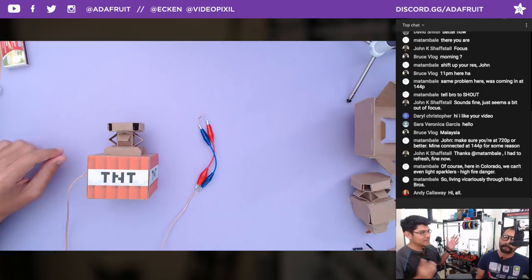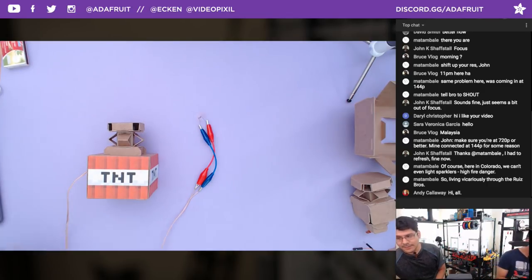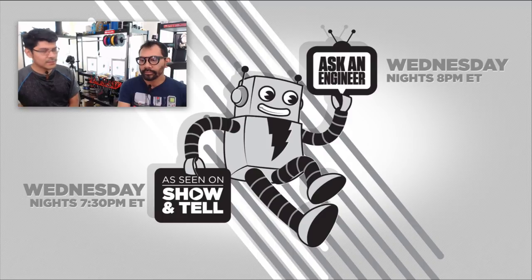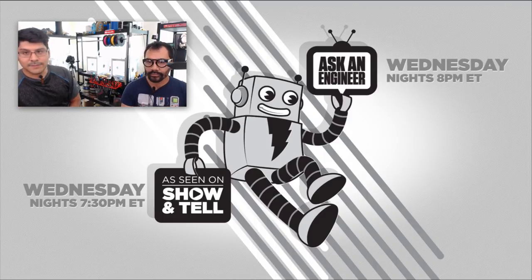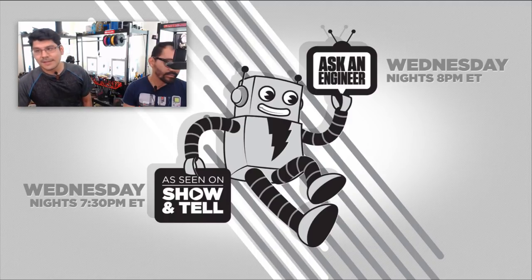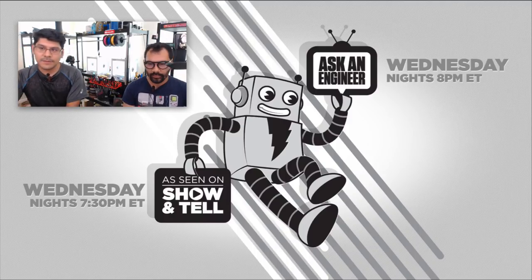We're actually going to do some more lighting off of fireworks during Show and Tell. Tonight's Show and Tell is at 7:30 p.m. Eastern Time. We also have Ask an Engineer. Lamar and Phil are chugging along today, no break for them. If you want to see us light up some real fireworks, come to the Show and Tell at 7:30 p.m. Eastern — we're going to light up some stuff outside.